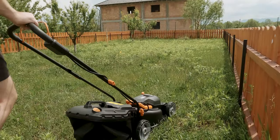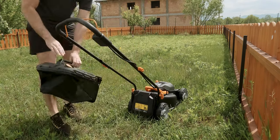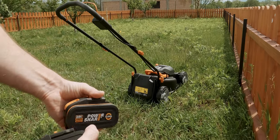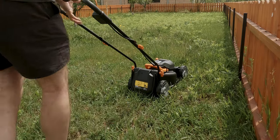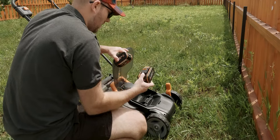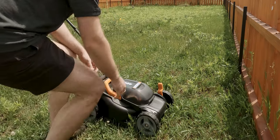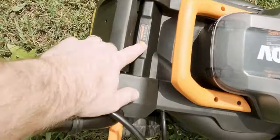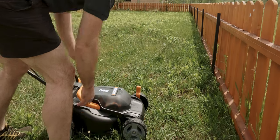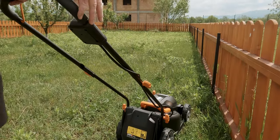With the batteries fully charged, it was time to take the lawnmower for a spin. Connecting the battery packs was straightforward and during operation these are protected by a plastic cover. You can also check the remaining power in the batteries using an indicator. The lawnmower has a cutting diameter of 34cm and a cutting height between 20 and 70mm, adjustable using one of six available positions.